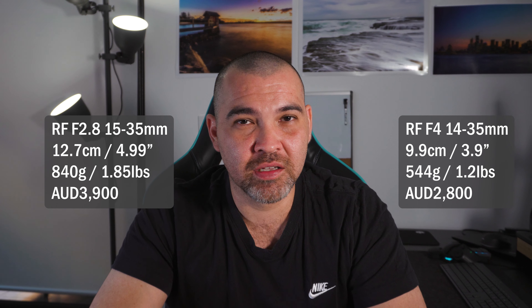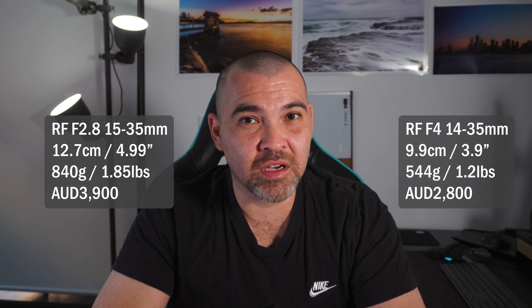The last thing to bear in mind, especially compared to the f4 counterpart, is price and weight. This lens retails for around AU$3,500–3,600, while the f4 version ranges from AU$2,005–2,008 depending on sales or the store. I'll put the specs up on screen for both so you can compare size, weight, and price. I was able to get this at a really good price, which is why I went f2.8 over f4 — for night photography and star trails I won't need to push my ISO as high. I'm also aware I'm carrying around an extra 300–400 grams compared to the f4, but that's a trade-off I'm willing to make. The f4 version is 14-35mm while this is 15-35mm, just to note.